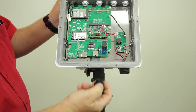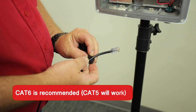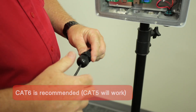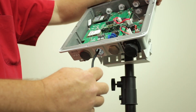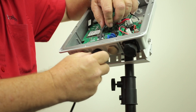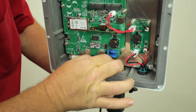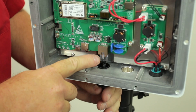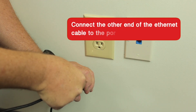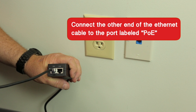When purchasing Ethernet cables for the installation, we recommend a CAT-6 cable, though a CAT-5 cable will work. Plug the chosen cable into the port inside the gateway. You will need to thread one end of the Ethernet cable through the port protector and screw it back on. Connect the other end of the Ethernet cable to the port labeled PoE on the PoE injector.